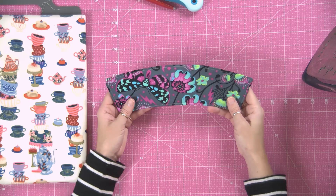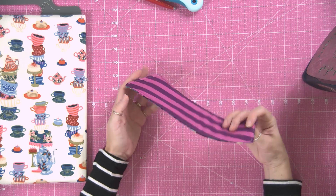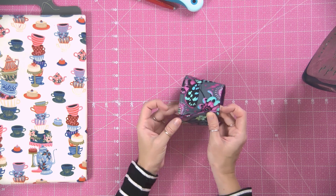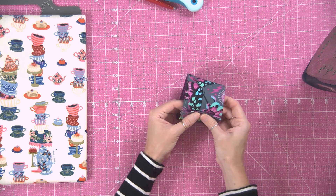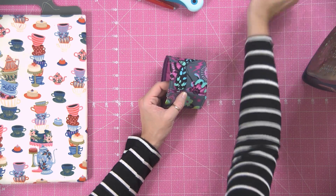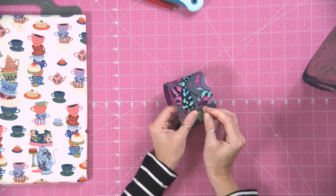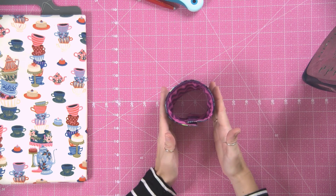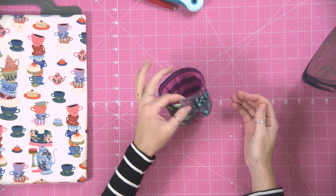At this point I grab my cup that I'm going to be using and measure around the cup, using a pin to hold it in place. If you're using a Starbucks cup or a reusable cup, they can be different widths, so check that first before you sew this together.